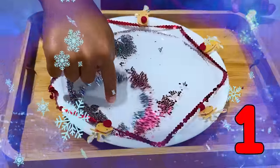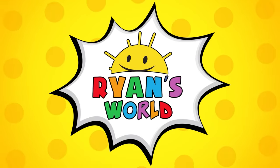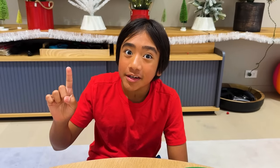Hey guys, today we're going to do three fun holiday science experiments. Welcome to Ryan's World! The first experiment we're going to do is the magic soap experiment.